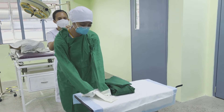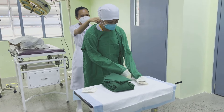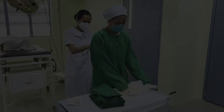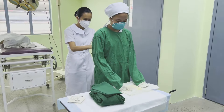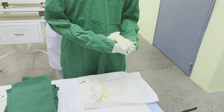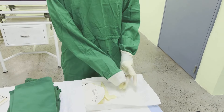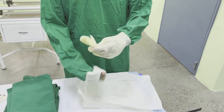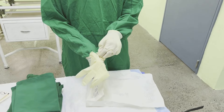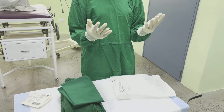Extend fingers to the tip of the cuff but not beyond, avoiding contamination during the procedure. Allow the circulating nurse to fasten the ties at the back. Maintain correct movement throughout.